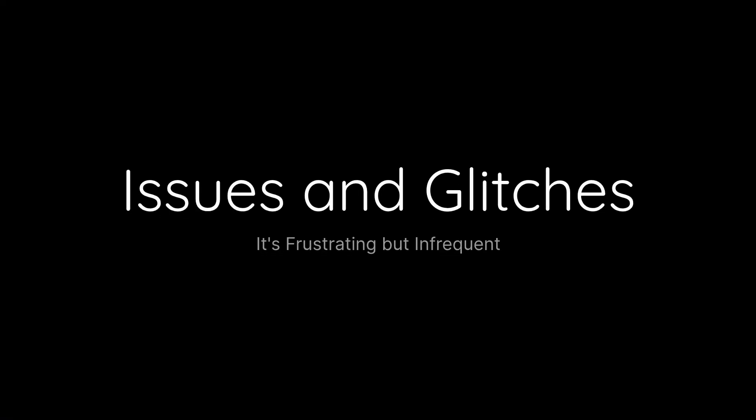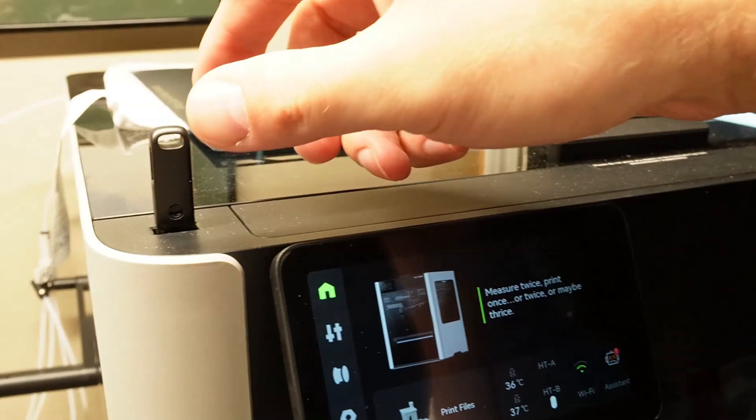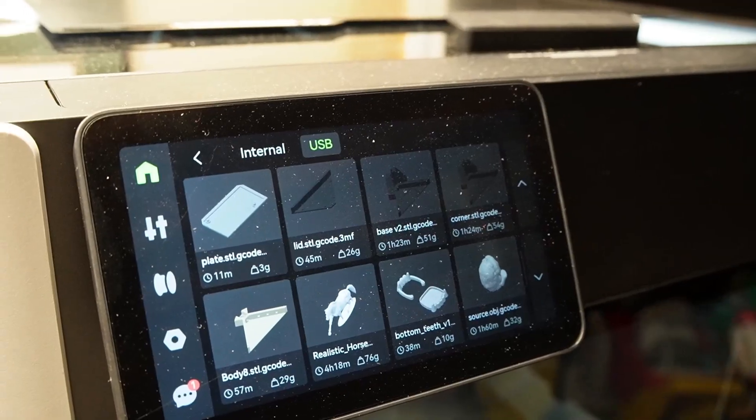Cloud connectivity glitch — and I say glitch singular because I've had one of them. The software was not able to send my model to the printer, which was very concerning as one of my first few bad experiences with the H2D. Luckily that has only occurred once, and it was remedied by putting the model onto a USB drive and plugging it into the printer. Next up, missing onboard storage. I don't understand why a printer in 2025 does not have onboard storage for things like models and video recording — it's so cheap to come by these days.